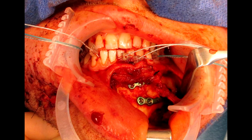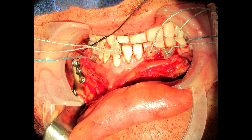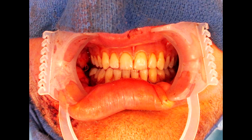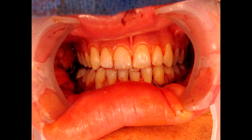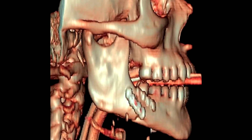The parasymphyseal fracture was plated with standard technique using titanium plates. The mandibular angle fracture was also plated with standard technique. The incisions were closed and the devices were removed. The patient was allowed to open and close his jaw postoperatively. The patient reported normal occlusion and has made a full recovery. The postoperative CT scan shows good reduction of the fractures and return of premorbid occlusion.